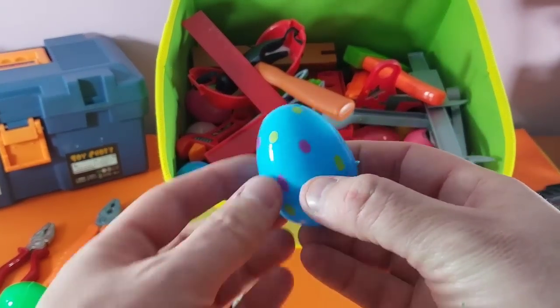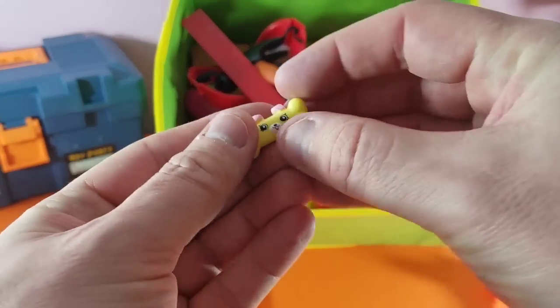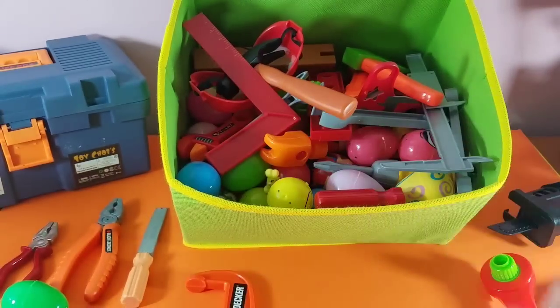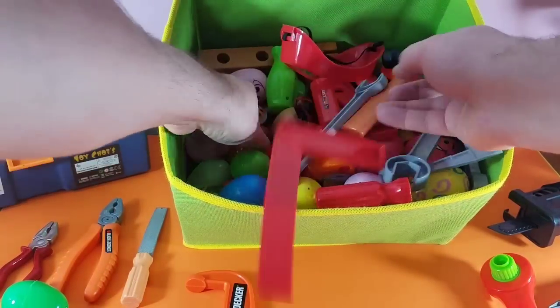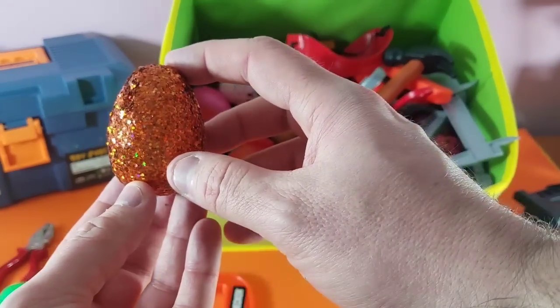Mystery egg — what do we got? We got another Shopkins — that's a cutie one! Let's see what else we got. A really cool shiny one today — look at that shiny gold egg!